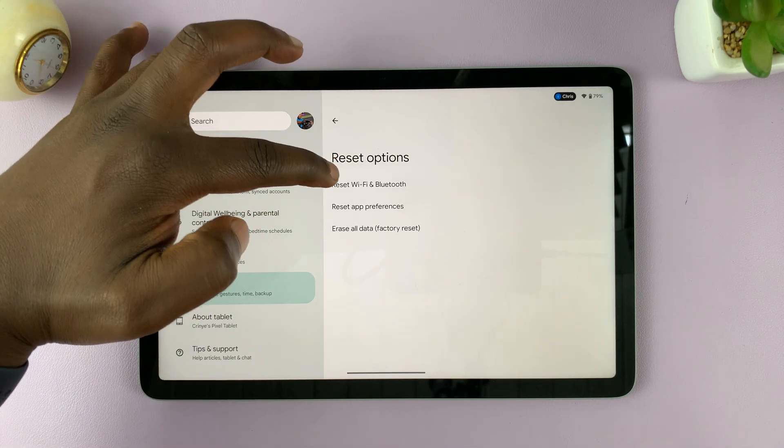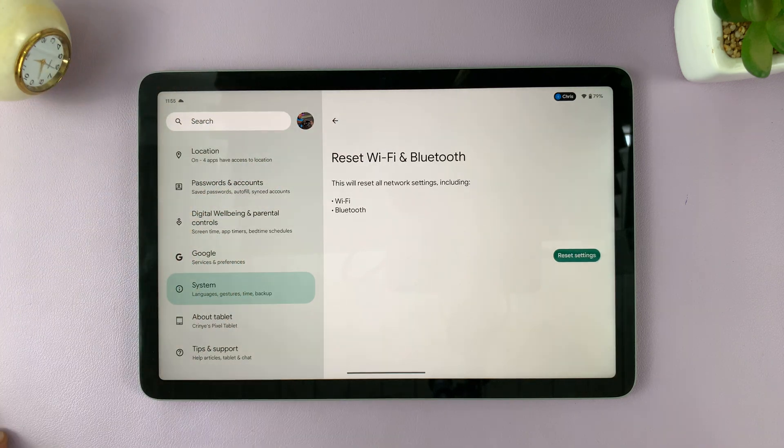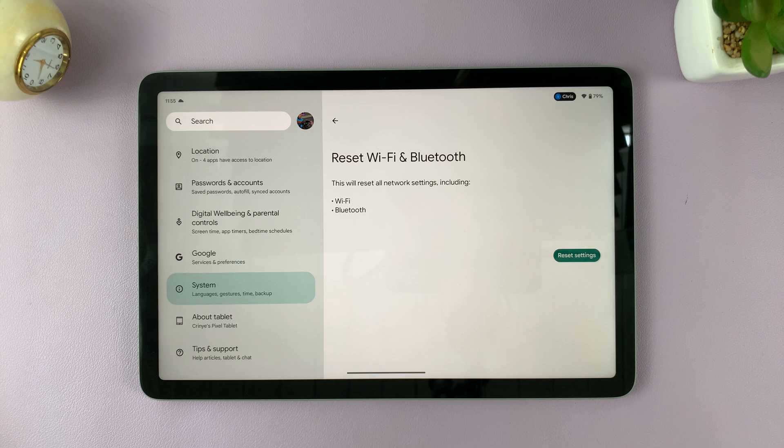Here is the option to reset Wi-Fi and Bluetooth. Tap on that. And then to confirm, just tap on Reset Settings. And that's going to reset all your Wi-Fi and Bluetooth settings.